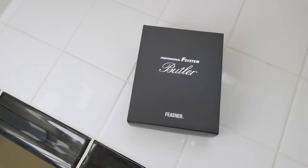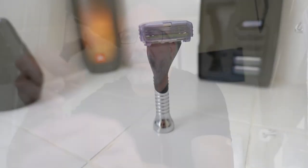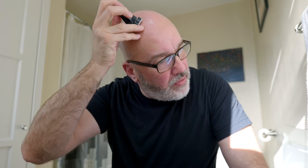I tried the Feather Butler razor, which comes in a little box like this. It's a cool little short nubby handle that's got some weight to it, so as I'm going across my head the blade can wiggle and manipulate, and it's easy to hold.